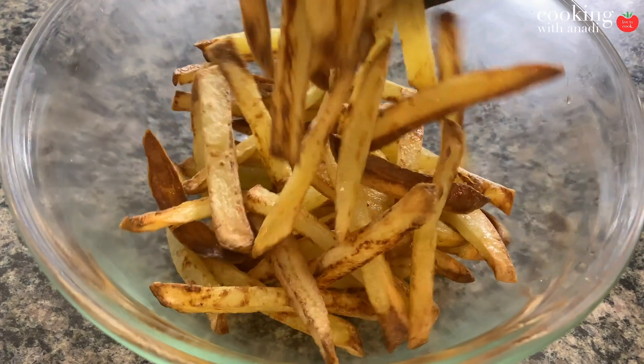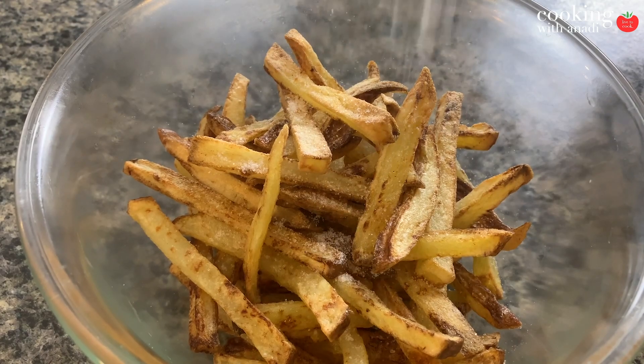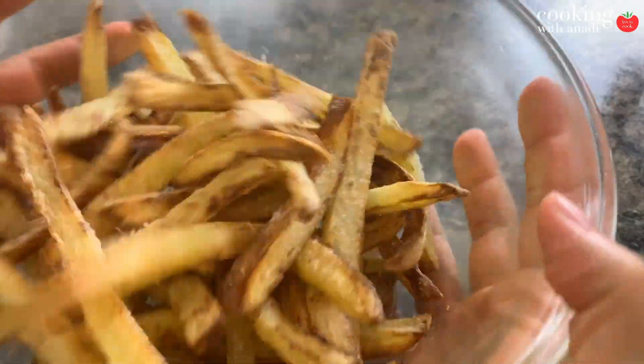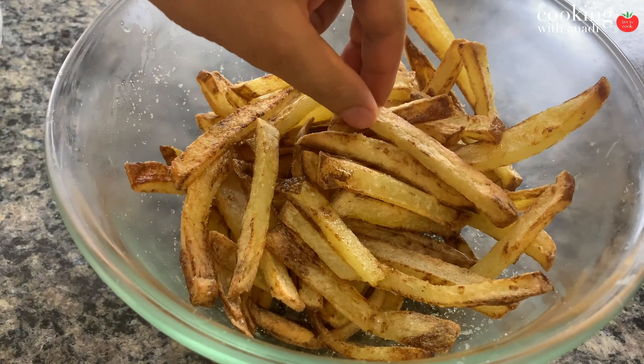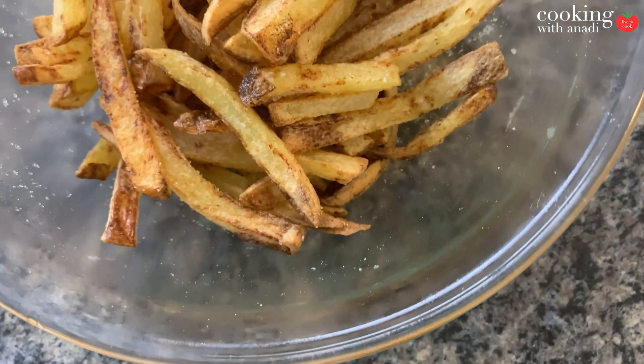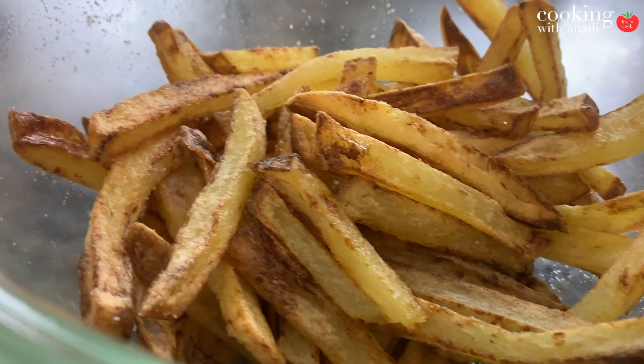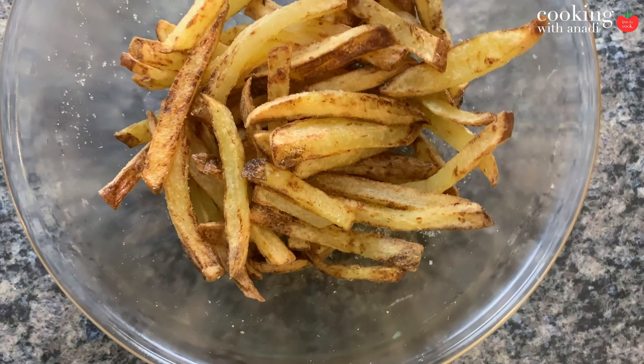As soon as you take the fries out of the basket, season with some salt or pepper. There are so many other variations you can make at this stage: you can put Cajun seasoning, put feta with some olive oil and have some great feta fries, or you can make a delicious poutine. The whole point of seasoning when it's super hot is so that the salt can stick to the potatoes. Don't season cold fries.